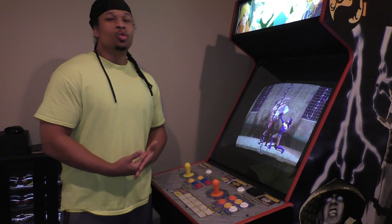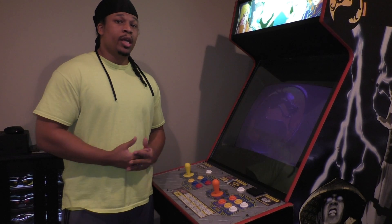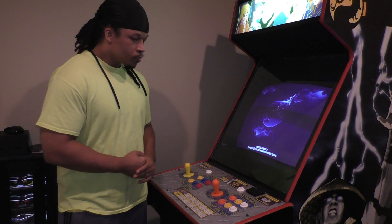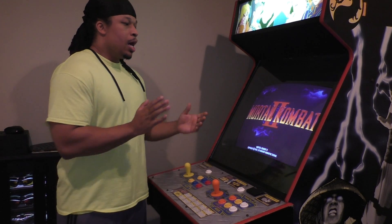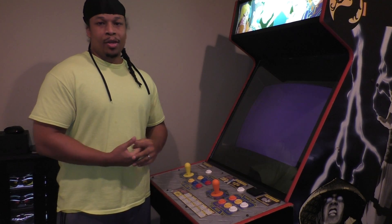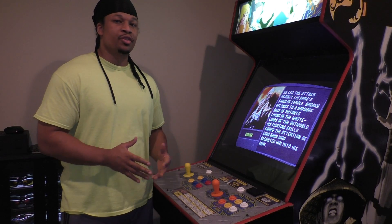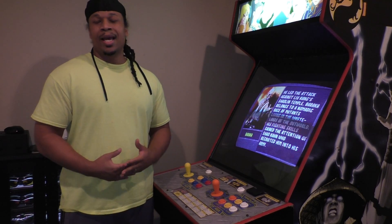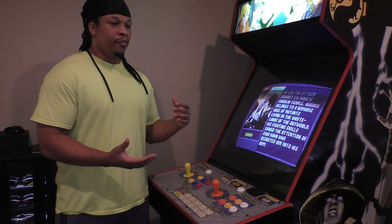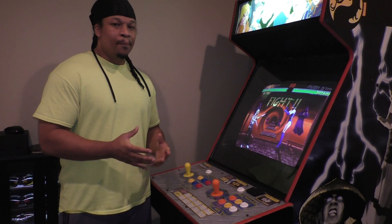Basically I just wanted to do an introductory video and discuss what a MAME arcade machine is. I'm going to be doing a lot more videos going into a lot more depth on what this machine is and how you can get one too, if you're interested — because I will be building these for clients as well. There are also going to be a lot of changes going on with my YouTube channel, because I have too much content and too many interests that I want to share.